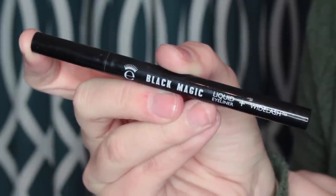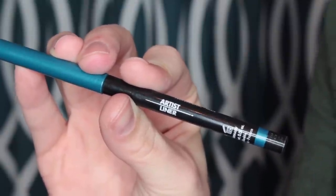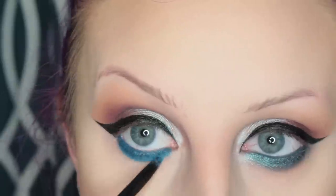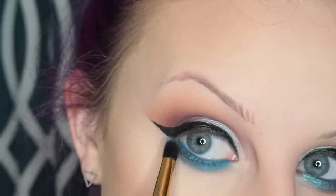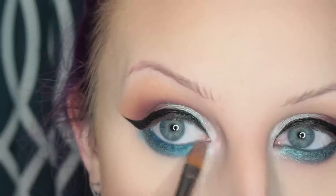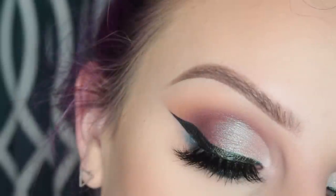Then I'm taking the Aiko Black Magic Liquid Liner and winging it out. For the lower lash line, I'm going in with the Makeup Forever Artist Liner in I-22, placing this in my waterline and along my lower lash line, and then smudging that out. Then I'm going to place Nine Lives on the outer half of the lower lash line. For the inner corner of the eye, I'm taking Purr. Then I'm taking more of Holographic and placing that on the inner third of my lower lash line. Then taking my blending brushes and blending out the lower lash line.